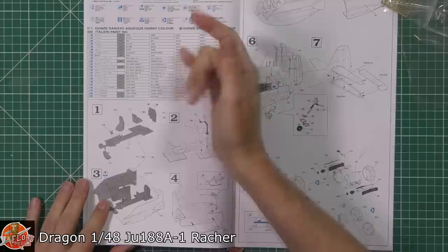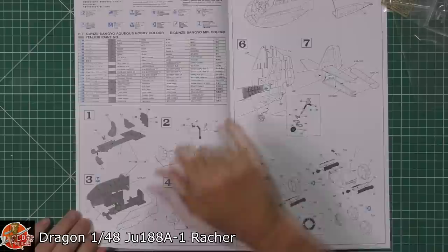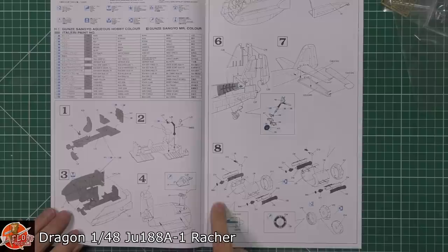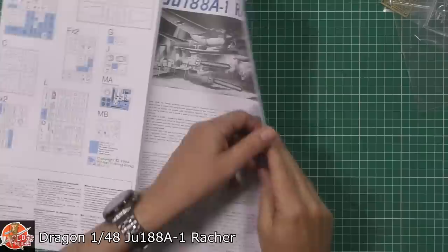Starting off, we've got colour call-outs, then straight into the cockpit and the actual flight deck area, that gondola underneath the cockpit section, and then attaching it to the rear part of the fuselage. Down in the back end, you've got the tails and the rudder systems — looks like you could probably quite easily make those moving parts, even though they're not. Tail wheel being fitted, and then we've got the engine nacelles with the choice of cowl flaps open or closed — a nice touch.